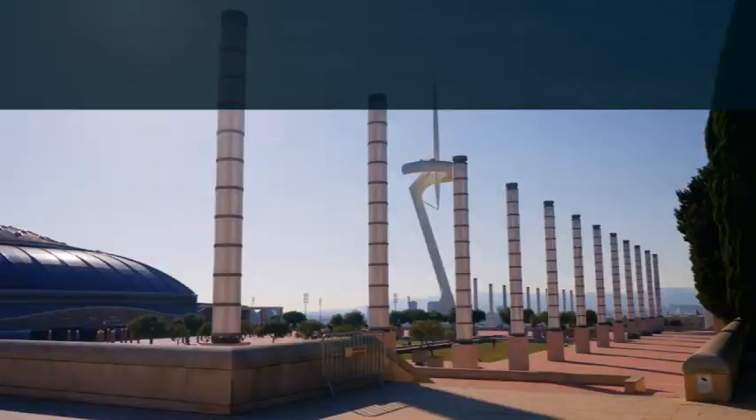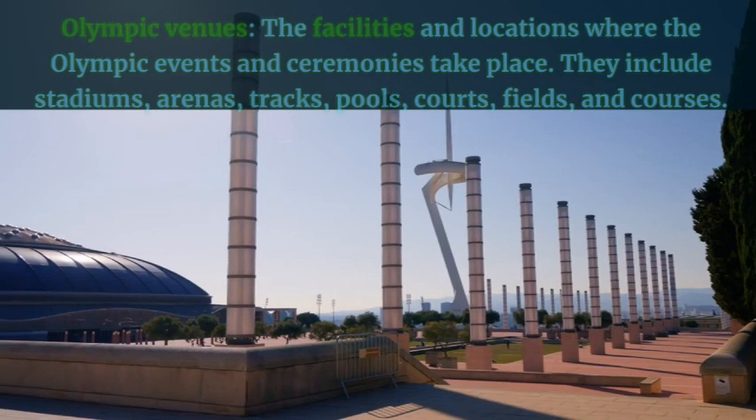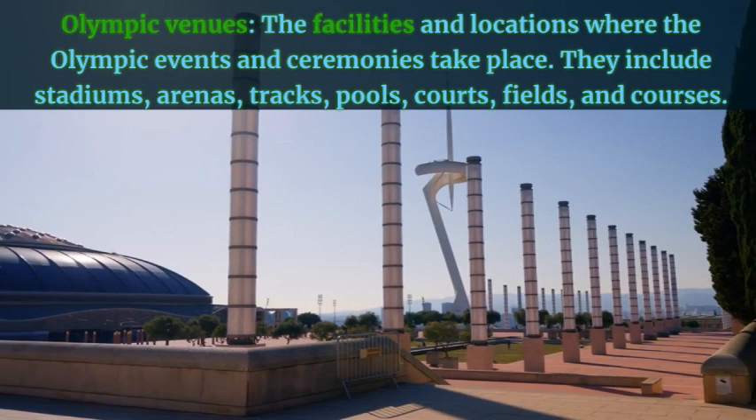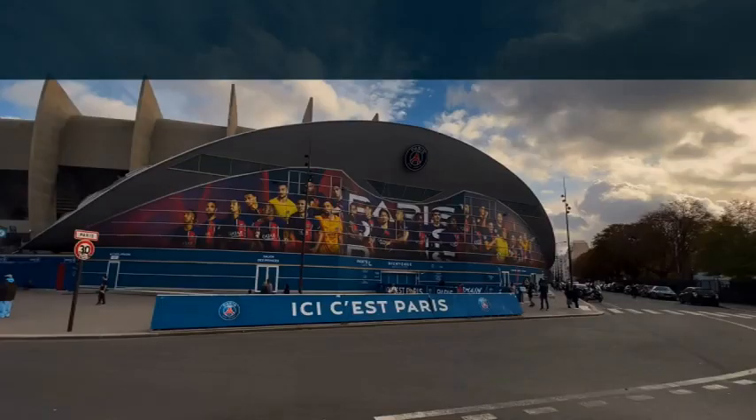Olympic venues — the facilities and locations where the Olympic events and ceremonies take place. They include stadiums, arenas, tracks, pools, courts, fields, and courses. Example: The Olympic venues in Paris are expected to be ready by 2024.